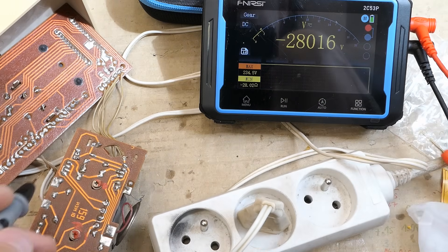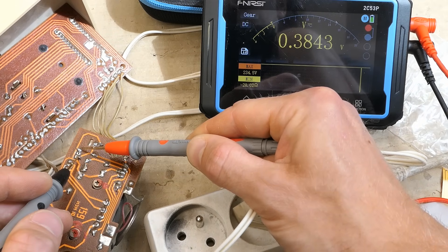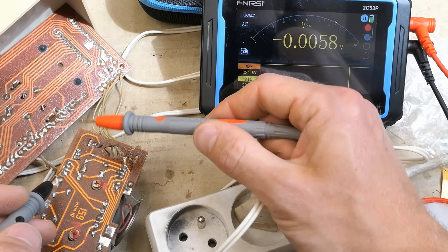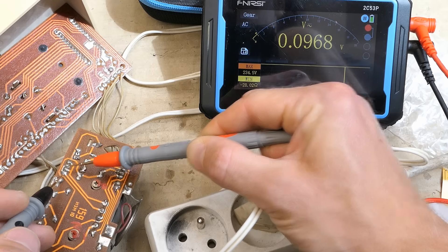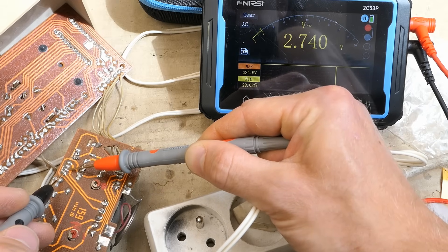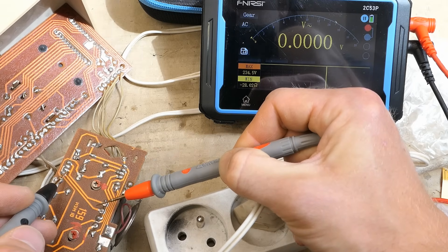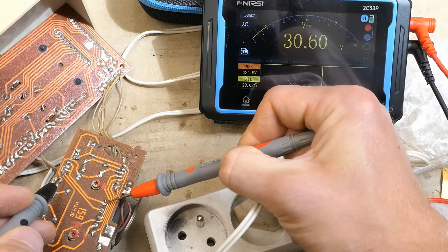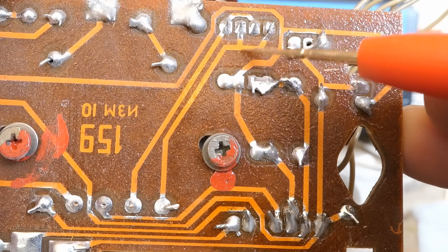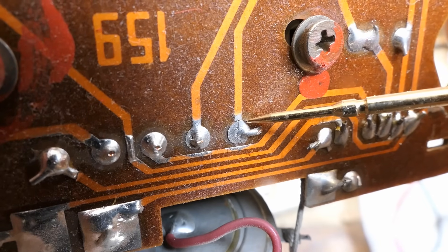Let's switch to DC voltages and measure the electrolytic capacitors — virtually no voltage on either one. Let's measure the output of the bridge rectifier — also almost no voltage. What about the input of the bridge rectifier? Almost no voltage, but actually on one end of the trace there's the full 31 volts and no voltage on the other end. That's odd — some trace must be broken. This trace has 30 volts between its two ends, so it has to be broken somewhere. We need a closer look — it looks like there's a crack in the trace here.